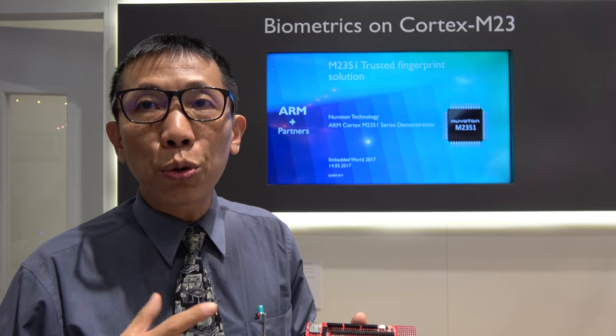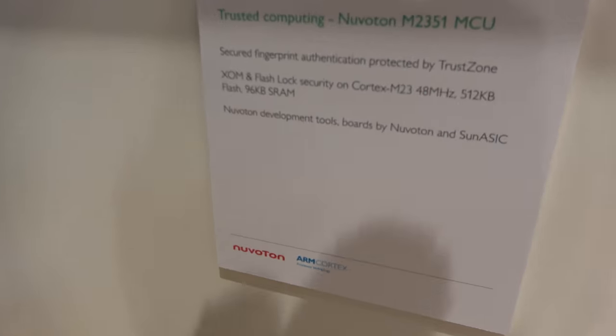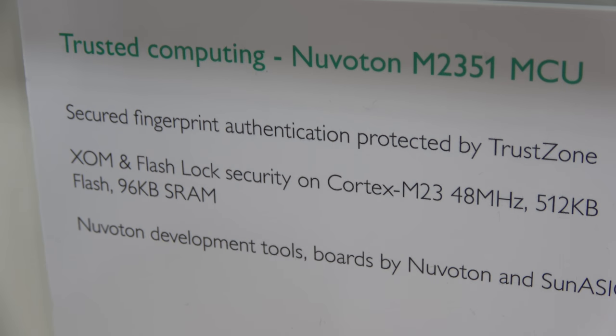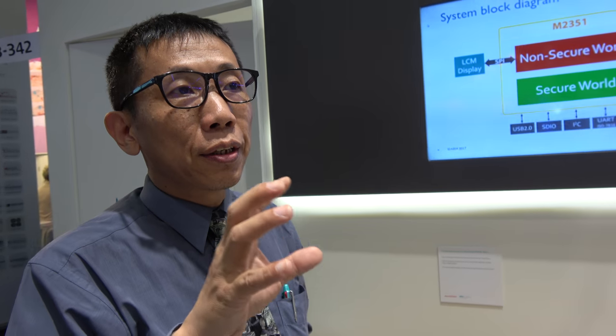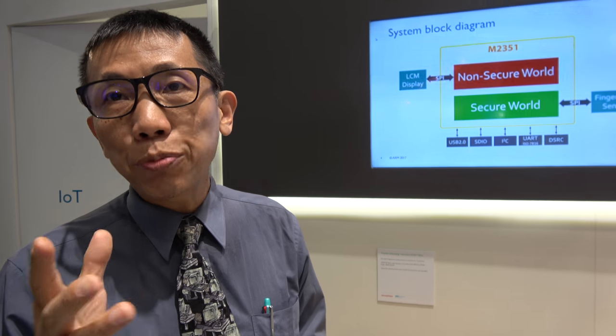It's the first low-cost microprocessor equipped with security-enhanced TrustZone. And it has X-RAM, flash, running at 48 megahertz with 96 KB SRAM. X-RAM means execution only — that prevents external code from stealing your secret object code.